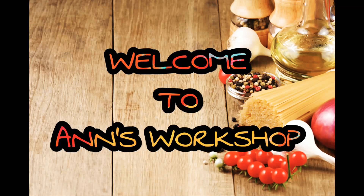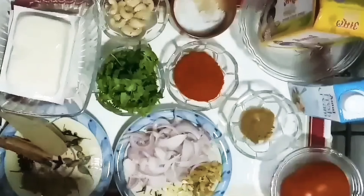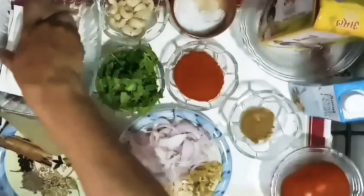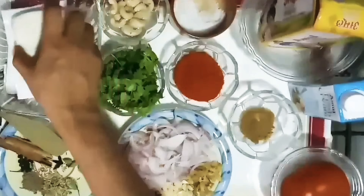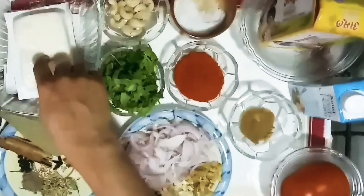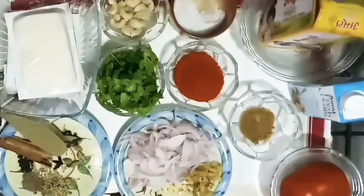Here you can make Paneer Butter Masala. You can also add spices — it will be a little bit spicy. Spices are added.